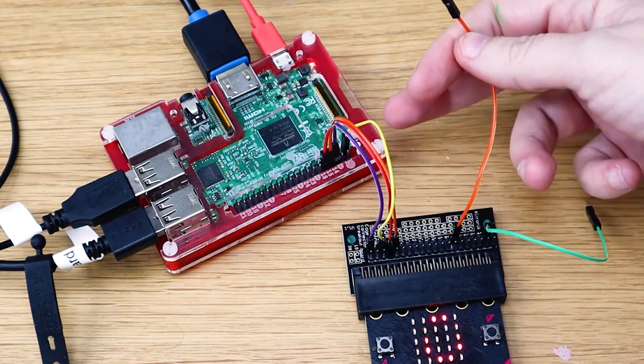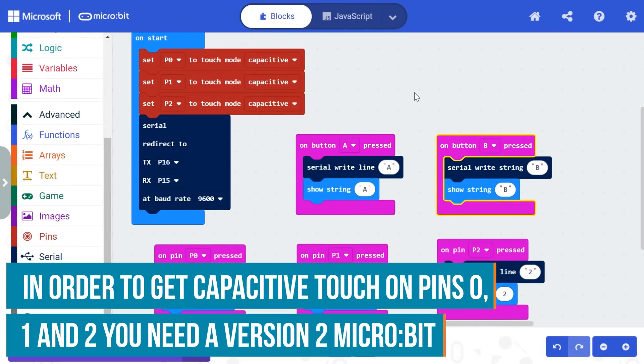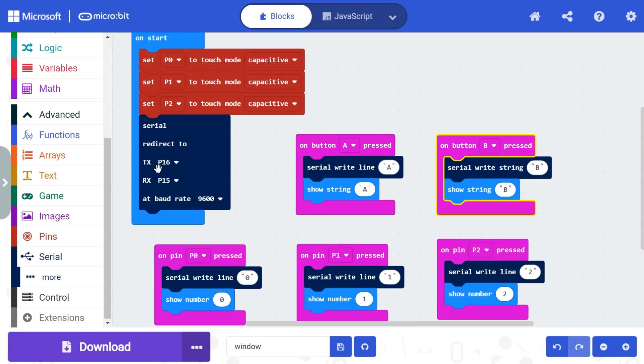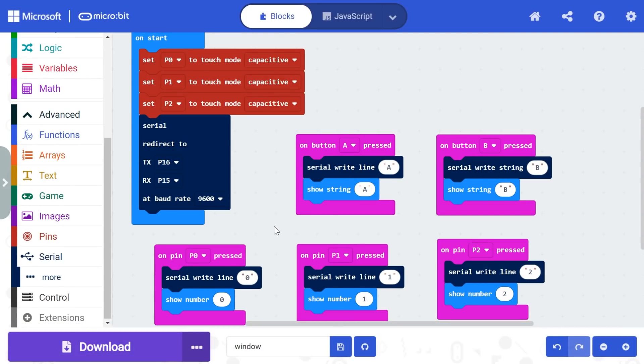We don't need that other wire for sending information from the Raspberry Pi to the micro:bit, so we can limit this to three wires without a USB cable. The micro:bit code starts by setting pins to capacitive, then sets up the serial pins — output pin P16 — and the baud rate at 9600. Whatever button is pressed, it will serial-write that to the Raspberry Pi. When pin 0 is pressed, it writes 0 to the Pi and shows 0 on the micro:bit as a test. So the user presses the red button, for example, and that sends 0 to the Raspberry Pi.